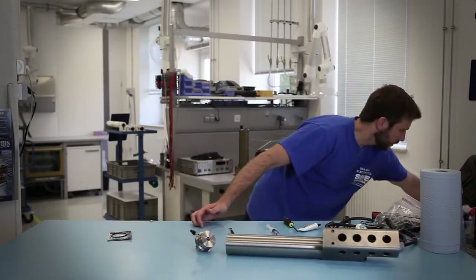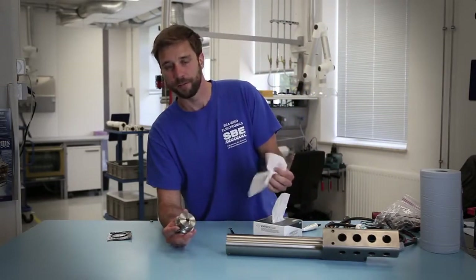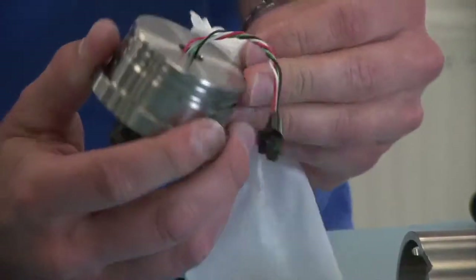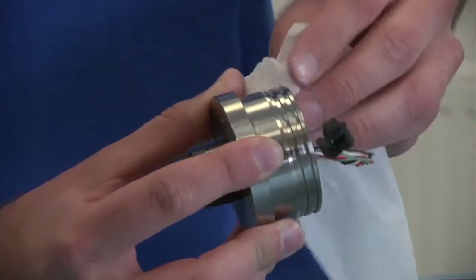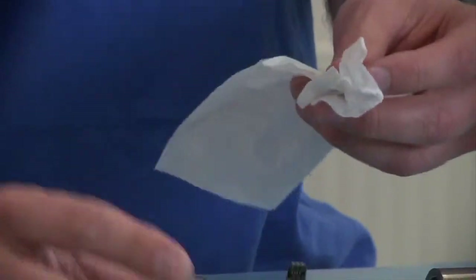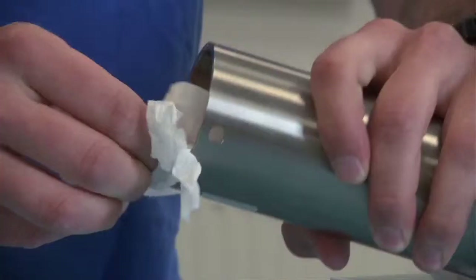You will clean the o-ring surface with a lint-free chemwipe or equivalent. You're using one of these because it prevents lint from being left behind on the o-ring surface. So you'll do that to both the end cap portion and to the interior of the instrument.